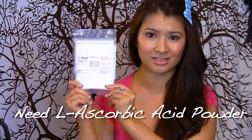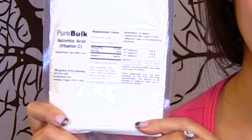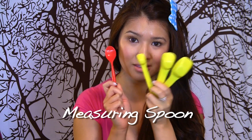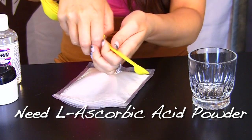You will need L-ascorbic acid. It is a form of active vitamin C that is proven to reverse signs of aging. A measuring spoon and something to stir the powder. Make sure the vitamin C is not any typical vitamin C tablet that you want to crush — it's not the same thing.